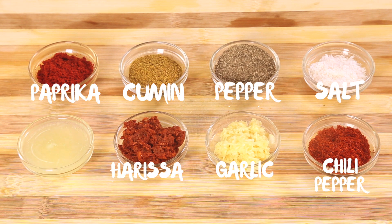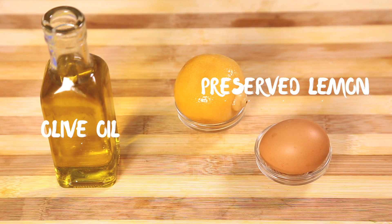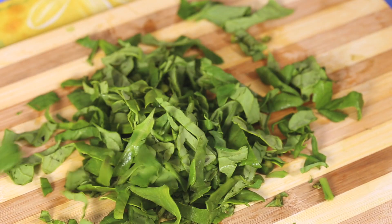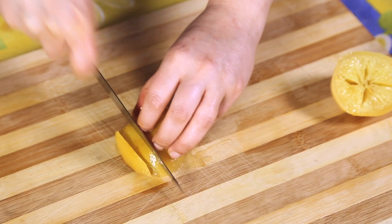We also need crushed garlic, harissa paste, lemon juice, olive oil, preserved lemon, and one egg. Roughly chop the spinach, then cut the preserved lemon in half and finely chop it.